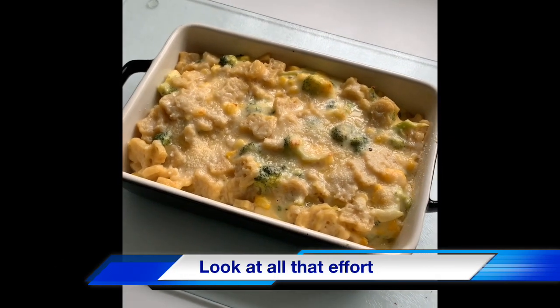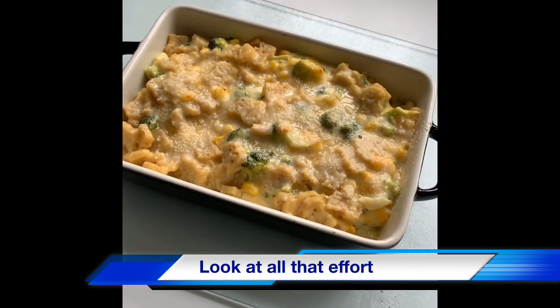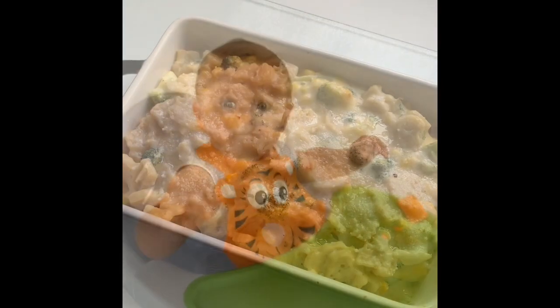I've just made Archie this lovely broccoli and sweet corn bake. I've made all the cheese sauce from scratch. I've actually followed a recipe out of Annabella Carmen's cookbook. Just the pasta's a bit different — let's see if he likes it.